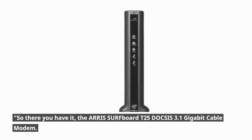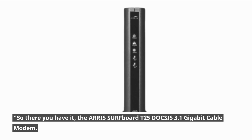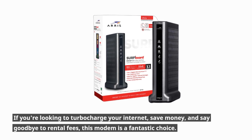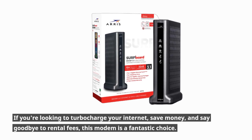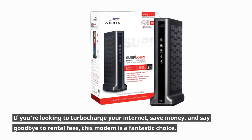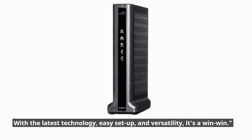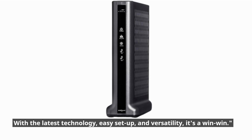So there you have it — the AERIS Surfboard T25 DOCSIS 3.1 Gigabit Cable Modem. If you're looking to turbocharge your internet, save money, and say goodbye to rental fees, this modem is a fantastic choice. With the latest technology, easy setup, and versatility, it's a win-win.